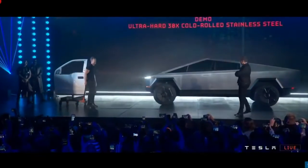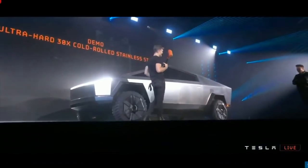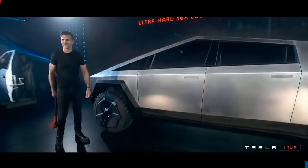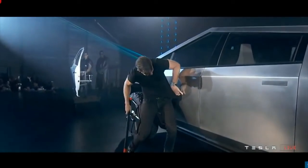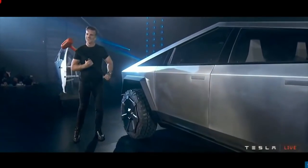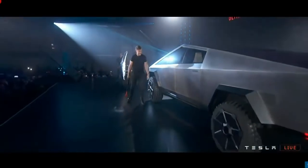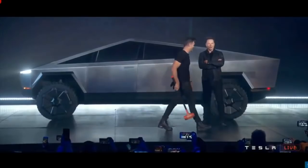Now I have the Cybertruck. Same thing — hit it harder. Really wind up. Nail it. Yeah. It's pretty strong. Very strong.